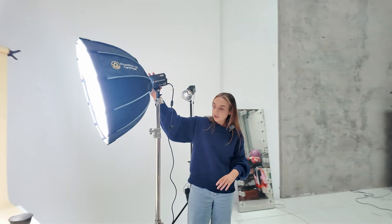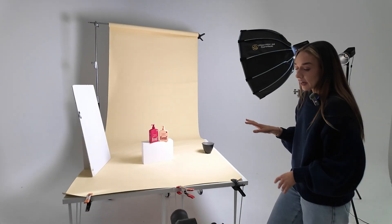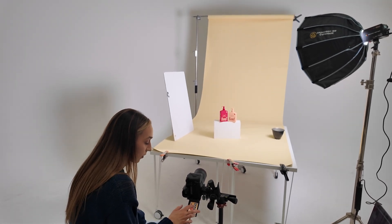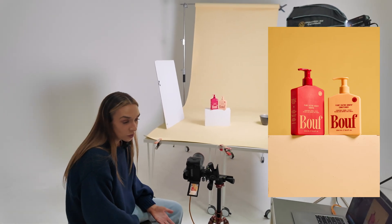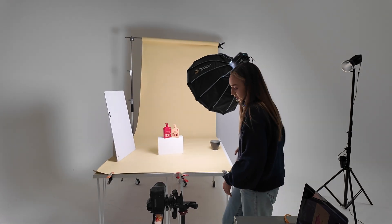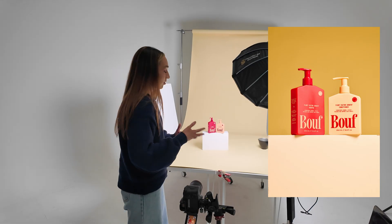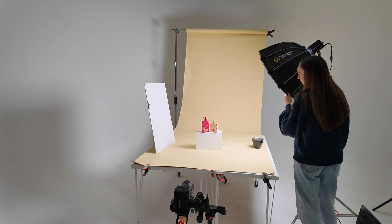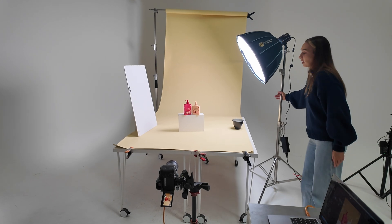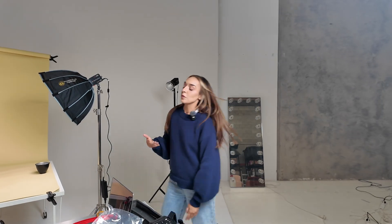We've popped the softbox back on and we'll take a shot so you can see the difference between soft light and hard light. It has decreased the brightness — that's what the diffusion does — you're going to lose some power with the diffusion in front. So you can just increase the ISO again to compensate. We're kind of back to where we were but with softer shadows. Your lights aren't stuck in the mud — you can move them around to achieve different looks. You could bring it more to the front for a brighter spread of light over the products, or bring it more towards the back for more of a backlight.